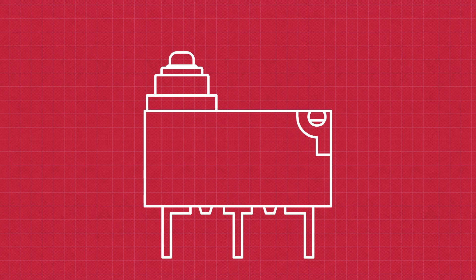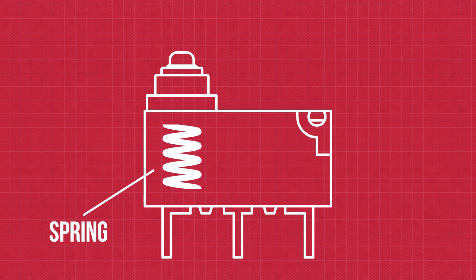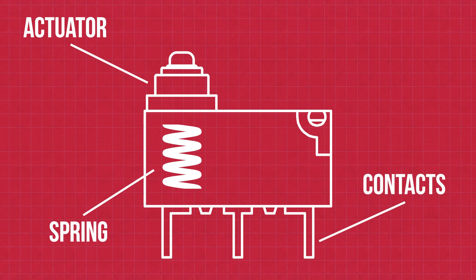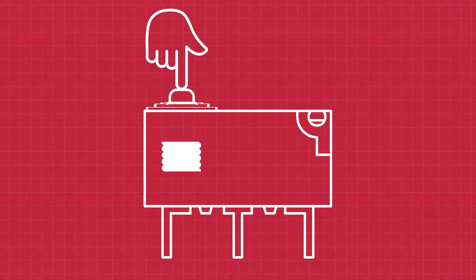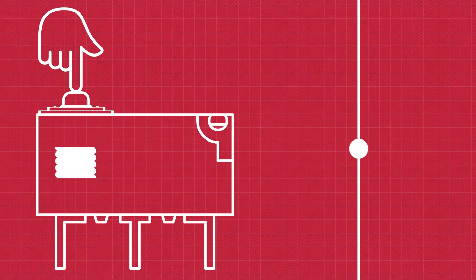These switches consist of a few key components: a spring, an actuator, and a set of electrical contacts. When an external force is applied to the actuator, it compresses or moves the spring within the switch. As the force on the actuator overcomes a certain threshold, the spring reaches a critical point where it rapidly changes position. This sudden change in the position of the spring causes the contacts to move quickly from one state to another.